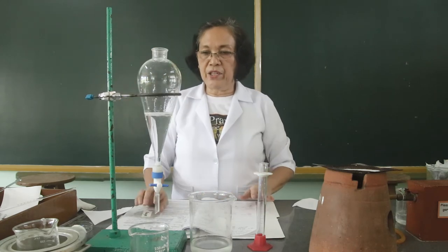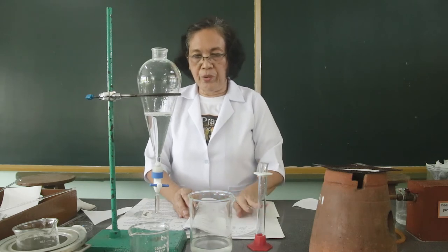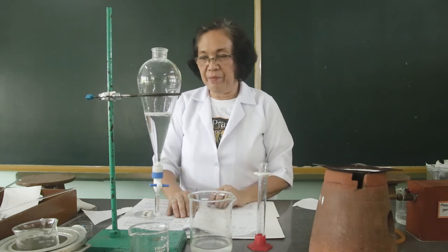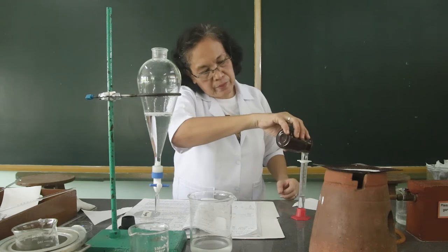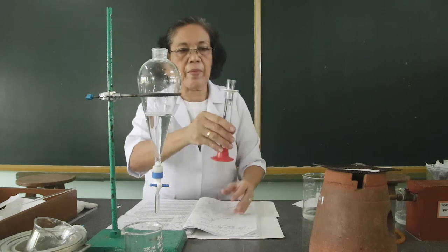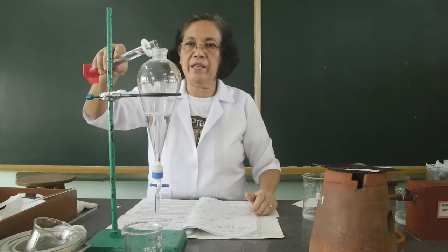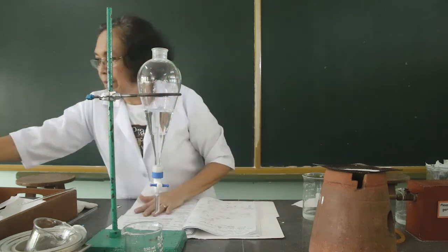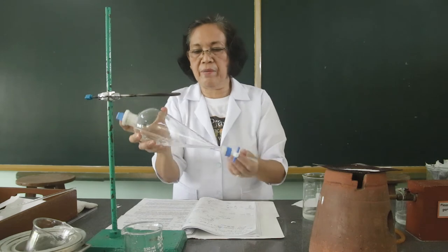Then we are going to add 25 ml of chloroform into the mixture of sugar and benzoic acid. This is to dissolve the benzoic acid. So this is the 25 ml of chloroform and I am going to add it here.